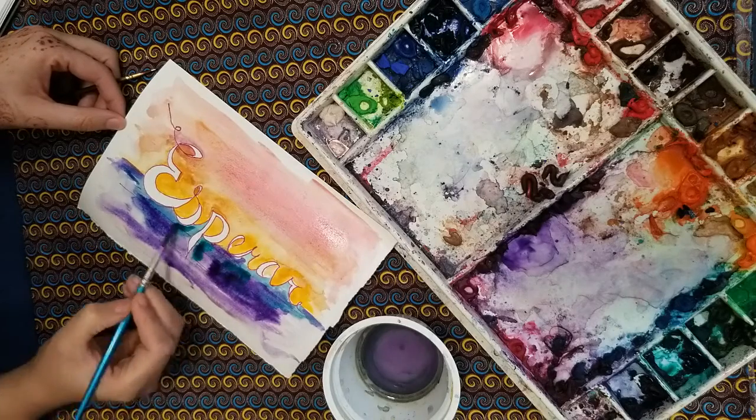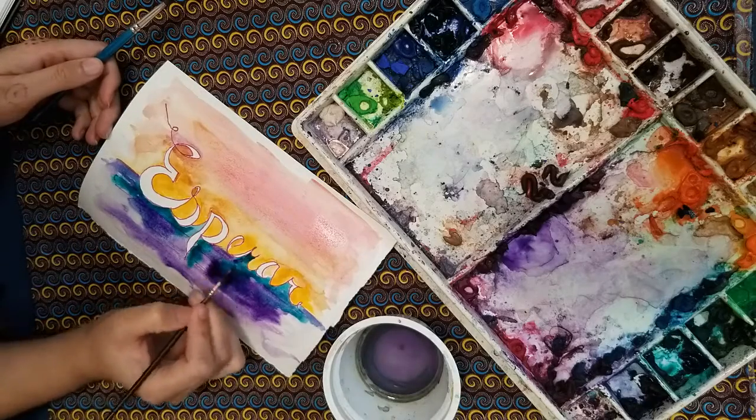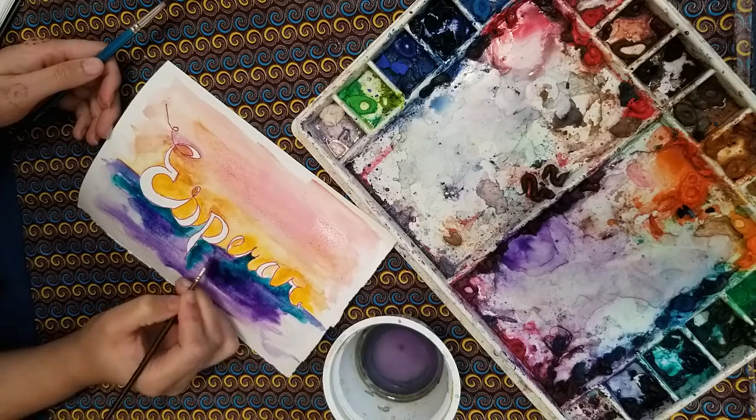This lesson is just for fun. It's a bit of a warm-up and a way to get your creative juices flowing. Enjoy it, have fun, and we will see you in the next class.